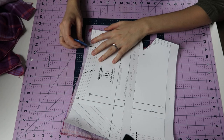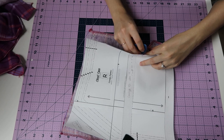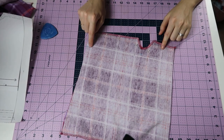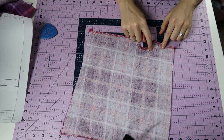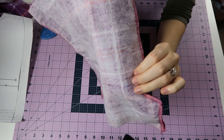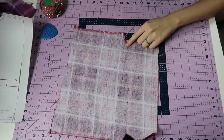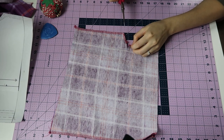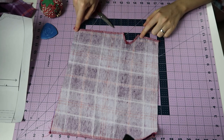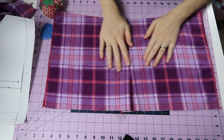I'm going to mark the center front — that's what that mark is — and then this dot is where I switch my stitching. So I'm going to stitch with a basting stitch down to that dot and then change to a regular stitch. Right at this point where we switched our stitches, we're going to clip in but not through the stitching line.